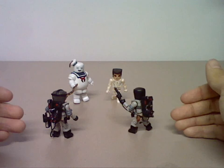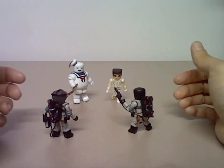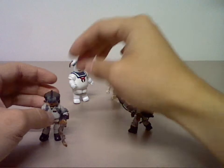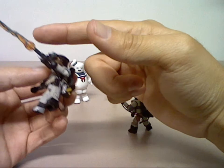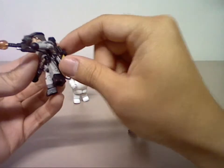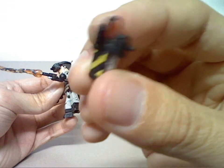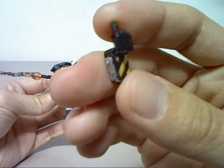A typical Ghostbusters Minimates figure, just like the others. However, Ray Stantz comes with more accessories, which include the Proton Pack, Proton Wand, and Proton Beam. He also comes with a Ghost Trap, which is removable and can be reattached to his belt.